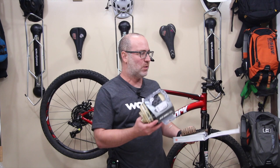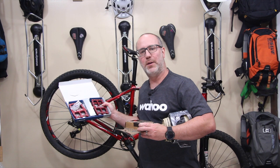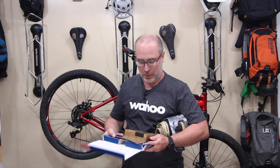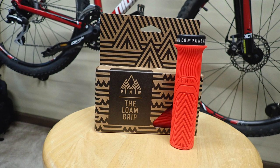Before we do the install, I just want to give you a quick update on where we're at with this build and what's left. We'll be doing the dropper seatpost right now in this video. Then after that we'll do a video on setting up all the controls, including installing these sweet Pedaling Innovations red Catalyst pedals — they're the only pedals I'll run. We'll also be installing a set of Loam grips from Pacific Northwest, also red, so they're gonna look sweet.